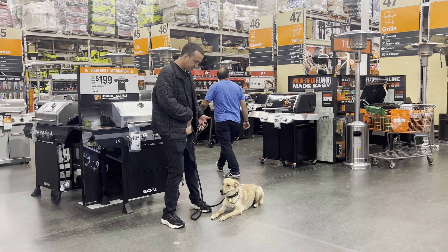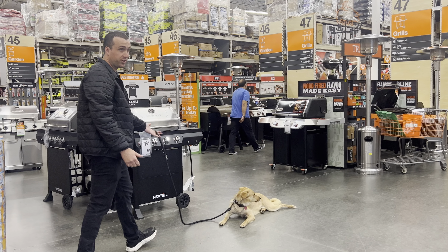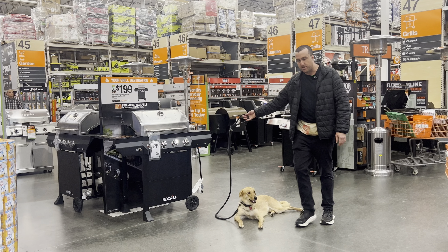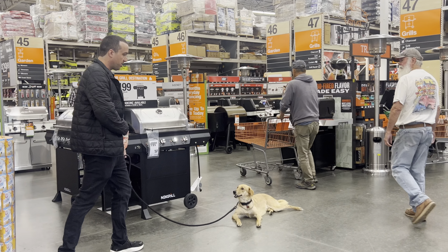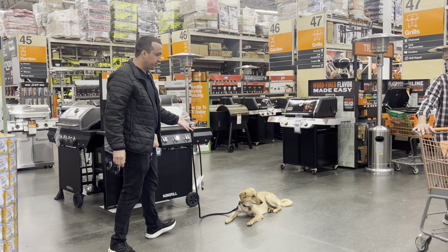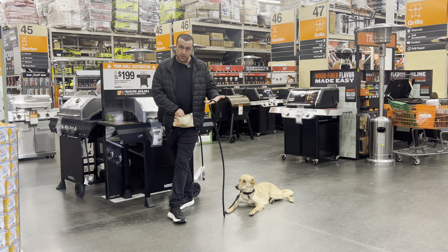So now we're just doing the down, and it's pretty much just the mat exercise, but now we don't really need the mat when we're in public. You want to bump it up so that you don't have to take the mat with you everywhere you go to do down stays. So now Rocky will just do his down stays without the mat anywhere, as long as you make sure that he follows all these rules.